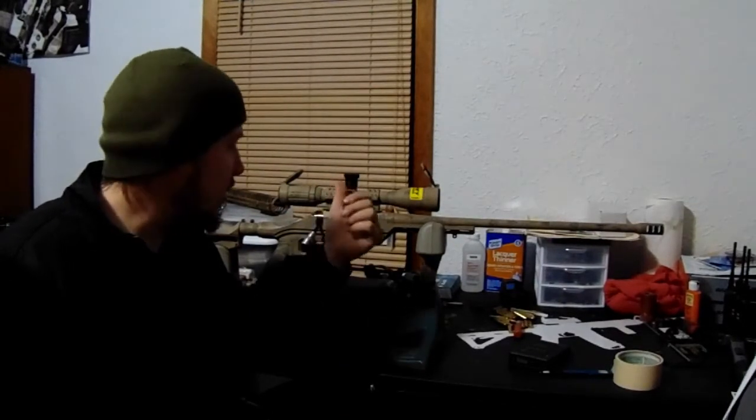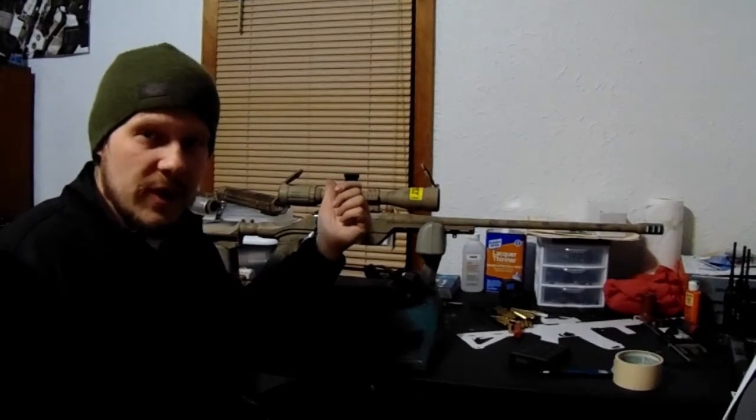I'll give you a real quick close-up here on these turrets and explain more on the zero-stop shims.